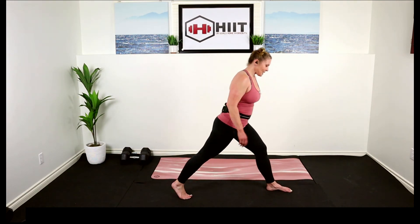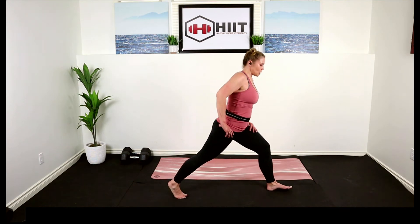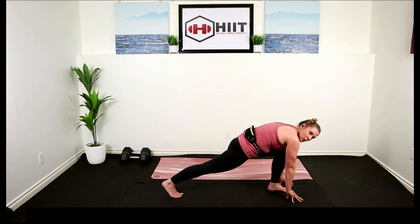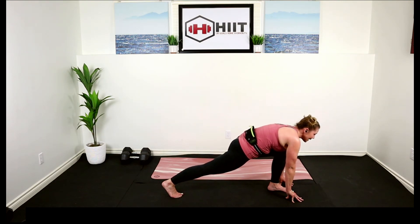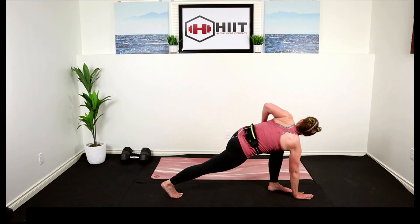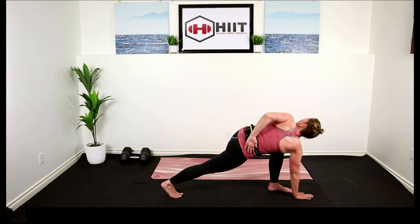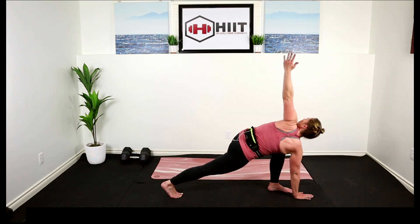Let's take a nice big step into a high lunge position. From here bring your hands to the floor, holding here, a nice deep breath in and exhale. Rotate your body towards that front knee, reaching the arm up, or placing it on your low back — a nice big spinal twist here as we get into our hip flexor.